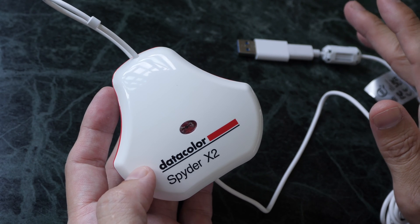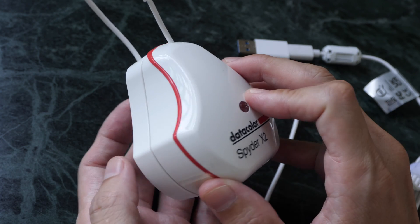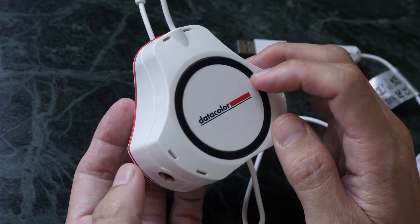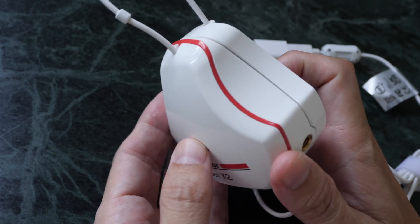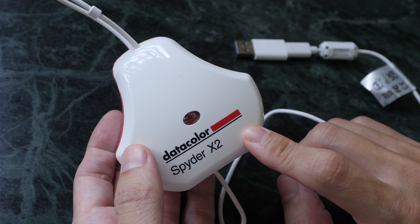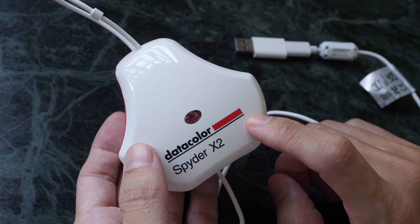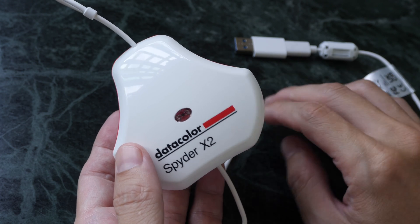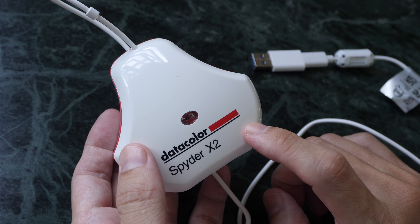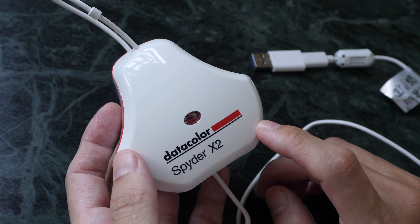Let me give you the bottom line up front. If you are a visual content creator such as a photographer, videographer, graphic designer, or digital artist, having a color calibrator is really useful and this one works really well. Even though it can be considered pricey, in my opinion it's still worth the money because it's useful and can last for a very long time.